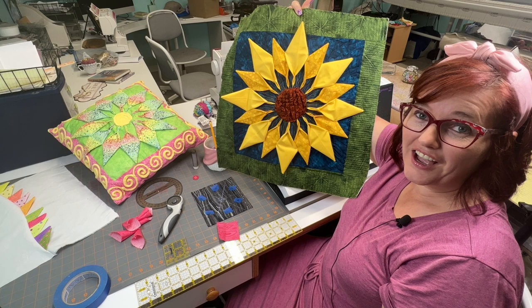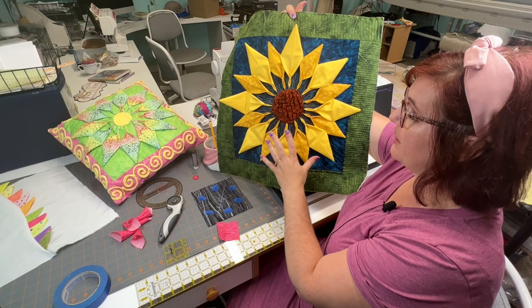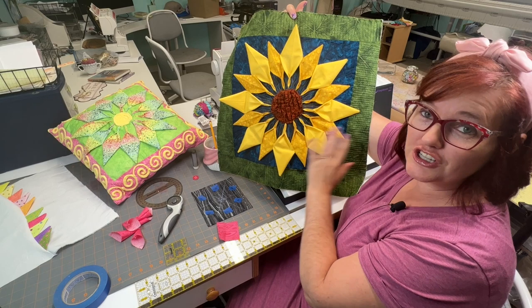I want to teach you a really fun technique that I've been practicing and playing with for probably 10 years. This is an example of a sunflower and I'm going to teach you how to tuck these fun little petals into your fabric.